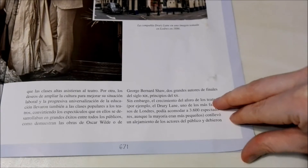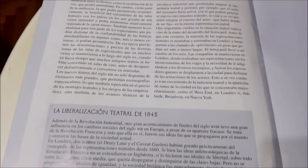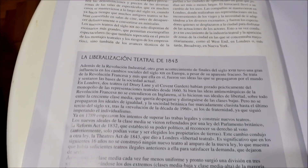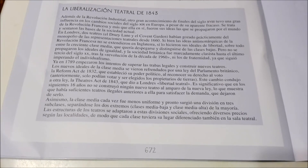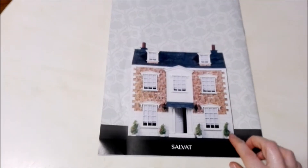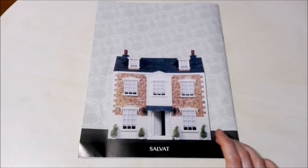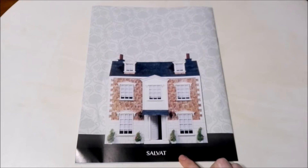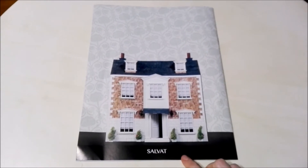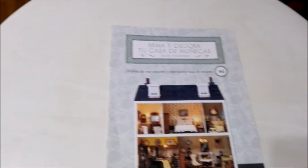Sorry guys, these pages are a bit stuck together again. And well, that's the end of that. Here in the back we have the front of the dollhouse showing how it will look once completed. This collection, as I said before, is from Editorial Salvat.